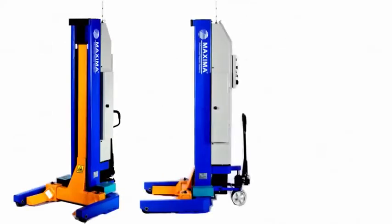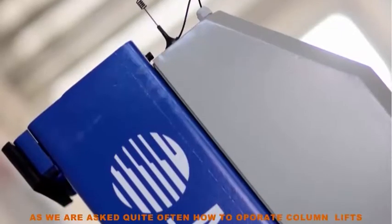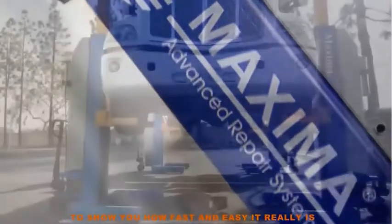Hello and thank you for your interest in Maxima Heavy Duty Column Lifts. As we are asked quite often how to operate column lifts, we have put together a short demonstration for you to show you how fast and easy it really is.